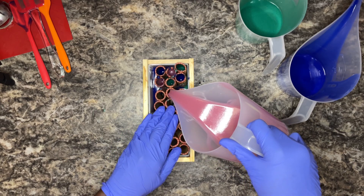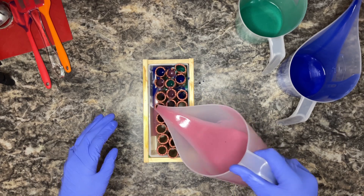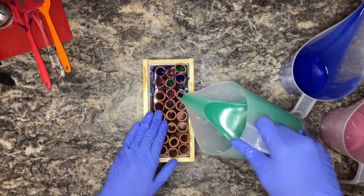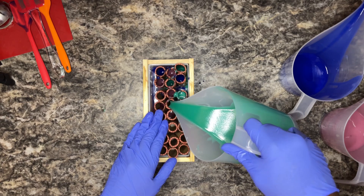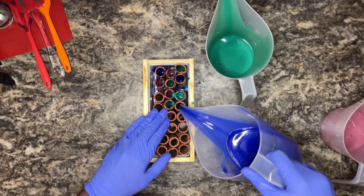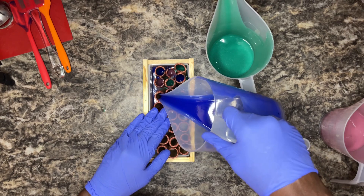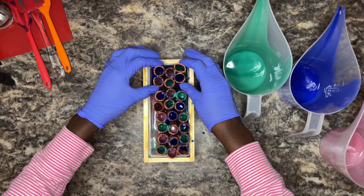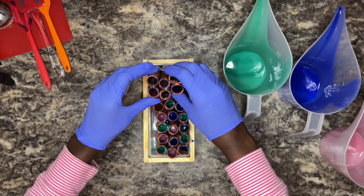So in my head, it was going to be something different. Still came out really, really pretty, but in my head, it was definitely going to be something different.